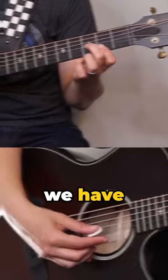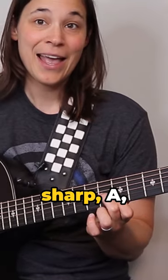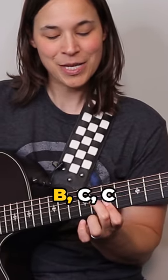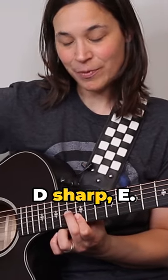If you move that up, we have F sharp major, G major, G sharp, A, A sharp, B, C, C sharp, D, D sharp, E.